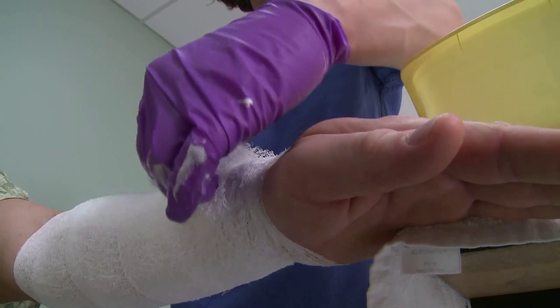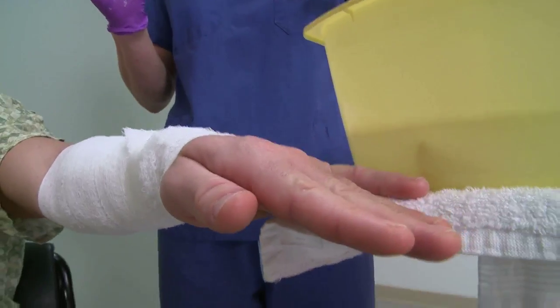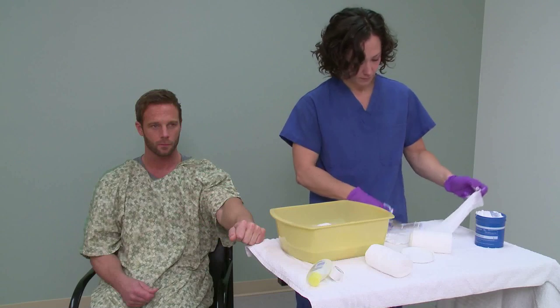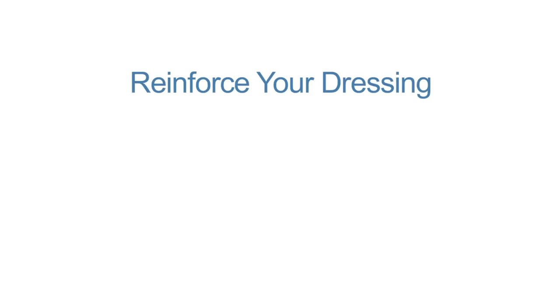Secure with tape. If needed, you can further secure your dressing with snug-fitting clothing. If your dressing shifts and areas of your burn become exposed during the day, reinforce the dressing and reapply cream if needed.